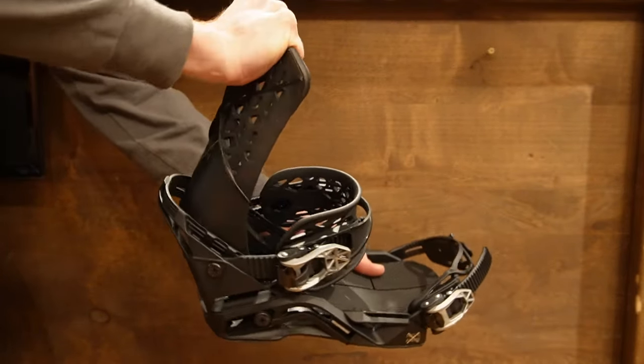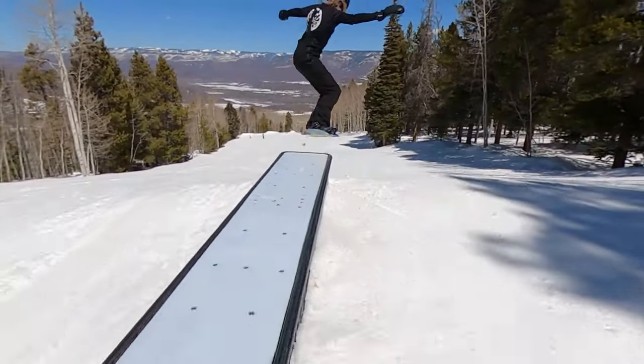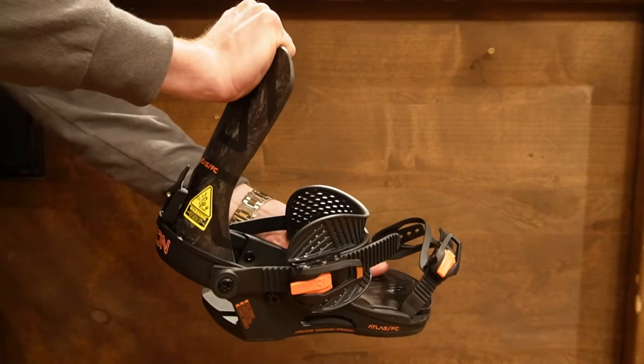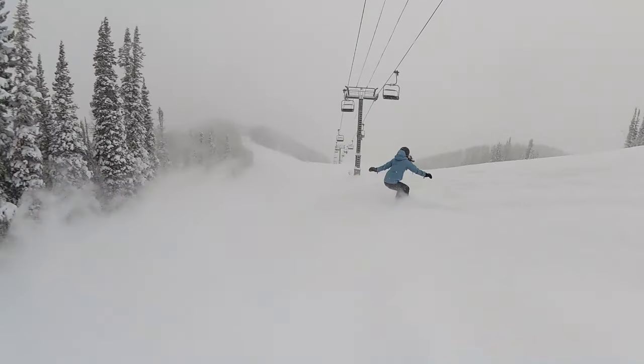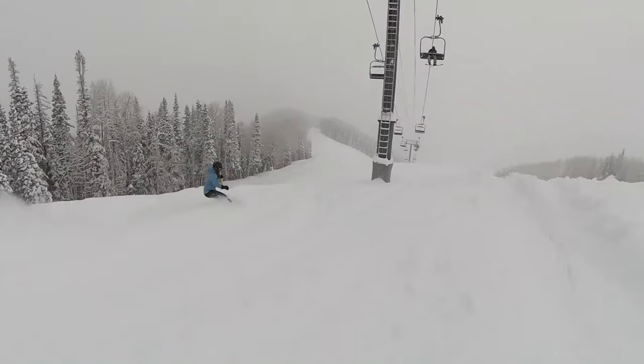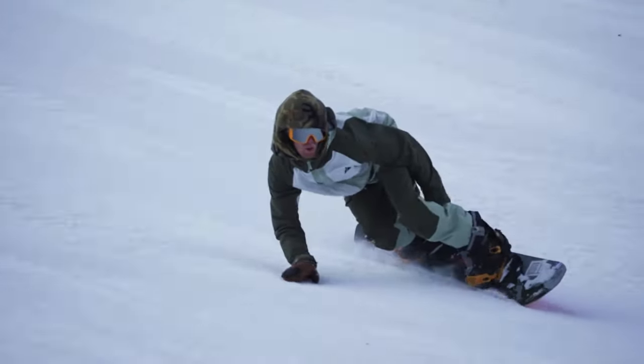Just like with snowboards, bindings have different flexes. A softer flexing binding will allow for a slightly easier and more maneuverable ride and is better suited for beginner snowboarders and park riders. While a stiffer binding will have more response and therefore more performance — this kind of binding is better suited for the higher level rider who is typically doing more free riding and going faster more often. In the middle of the spectrum, a mid-flexing binding will give great performance for someone who's looking to ride everywhere and do everything. Typically it's nice to pair a softer flexing board with a softer flexing binding and a stiffer flexing board with a stiffer flexing binding, allowing for a binding and board to be paired up with the performance level you're looking to get out of it.